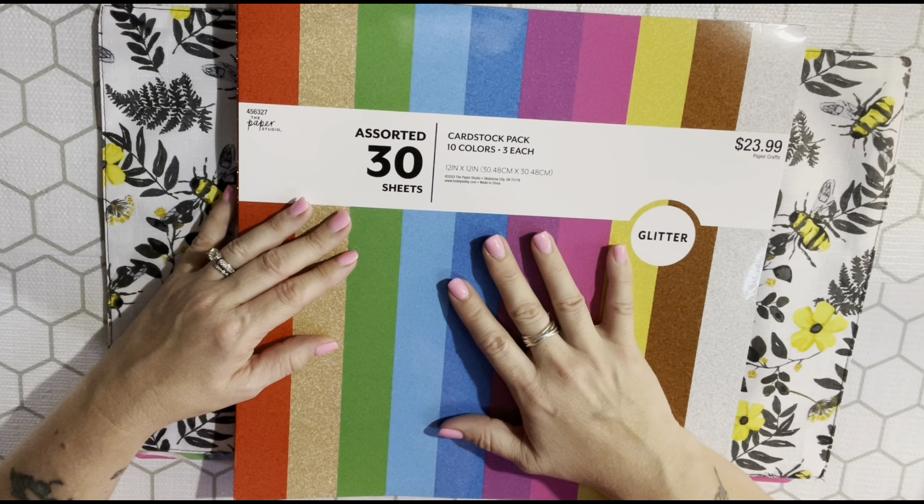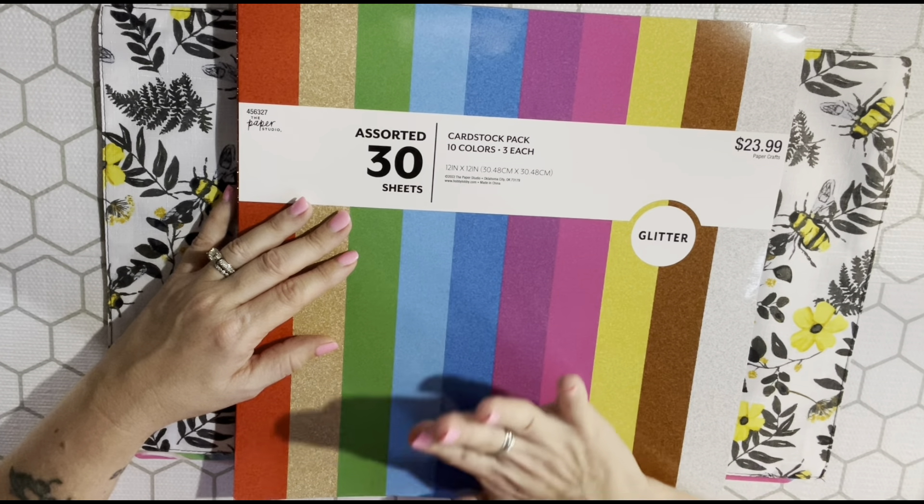I bought two things from Hobby Lobby that were not clearance. First, I got this glitter cardstock book because I can't find one cheaper anywhere else. It was 40% off - it was $23.99 and I got it for $14.39. You get 30 sheets in 10 colors, so three of each. I use a lot of glitter and I'm out, so I needed more.